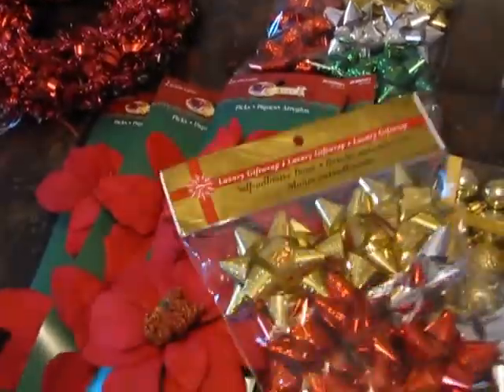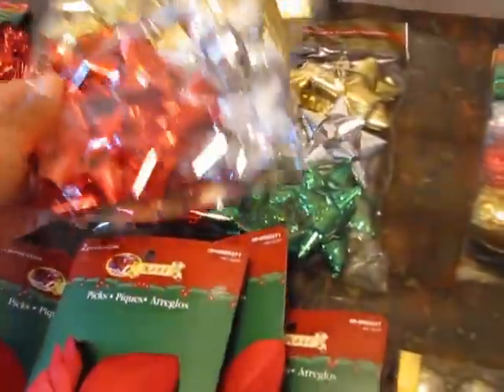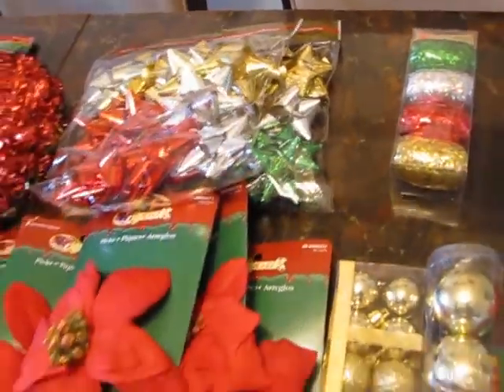I purchased this red star, which is about the same size as the bells, and I'll probably put it in the middle — it was $2. Then I bought two sets of bows because I only need the red, gold, and green — that matches the wrapping paper theme. I don't need the silver.